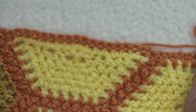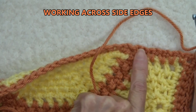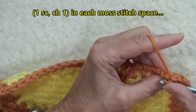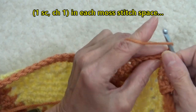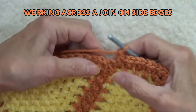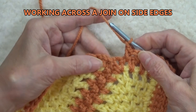Now we're presented with two edges on the row below. This first one is the moss stitch already, so all we have to do is skip over to the next space, doing a single crochet chain one in each of the moss stitch spaces along the side. Now we're at a junction and also at a corner — that's a pretty tight little corner. This is where you have to use your judgment.